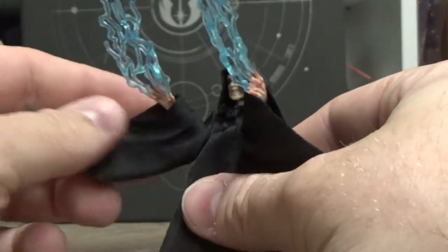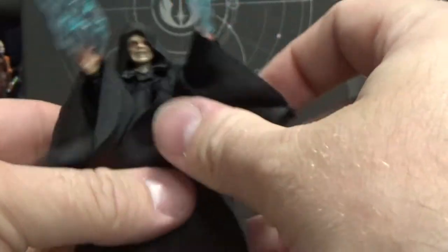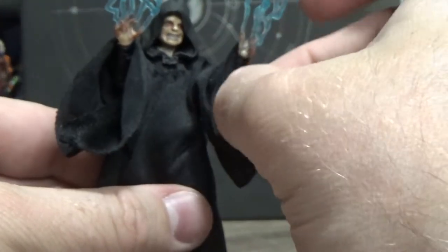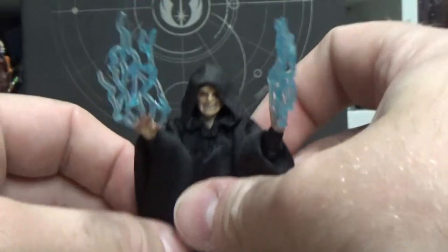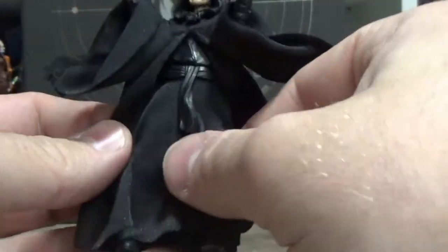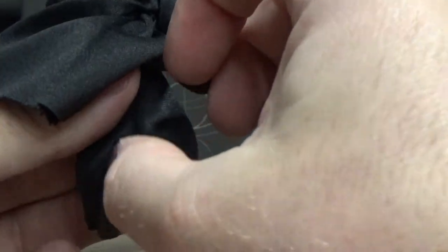I actually dig the soft goods. The way they've done them looks really nice. I know there are a lot of people doing great customs that sit nicer, but I don't think Hasbro has done a terrible job with these at all — I think that looks quite nice. There are separate soft goods over the legs too — looks good, they've done well.